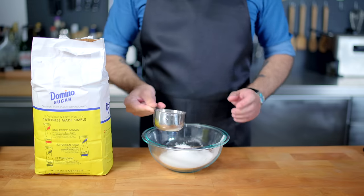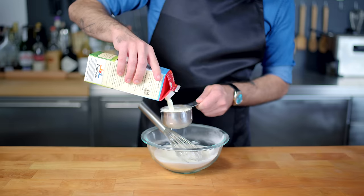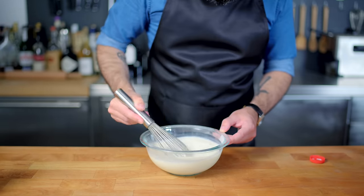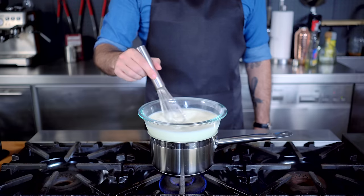We're going to start with three tablespoons of cornstarch and three quarters of one cup of plain white sugar. Whisk that together to make sure it's well combined before adding two and one half cups of whole milk, whisking to combine. I hope you used a glass or metal bowl, because we're turning this into a double boiler.